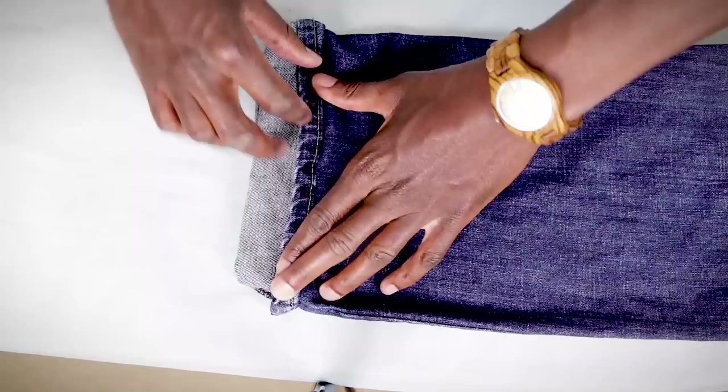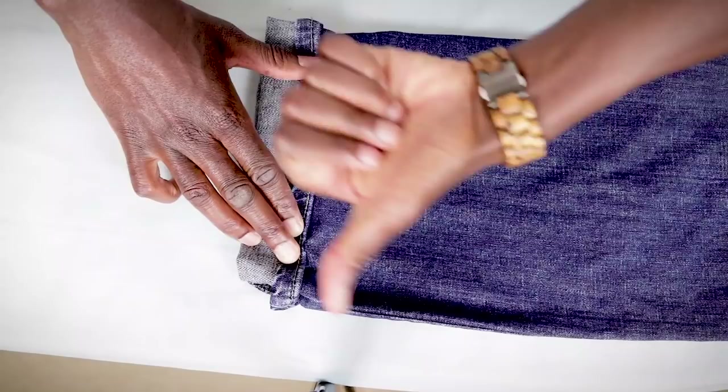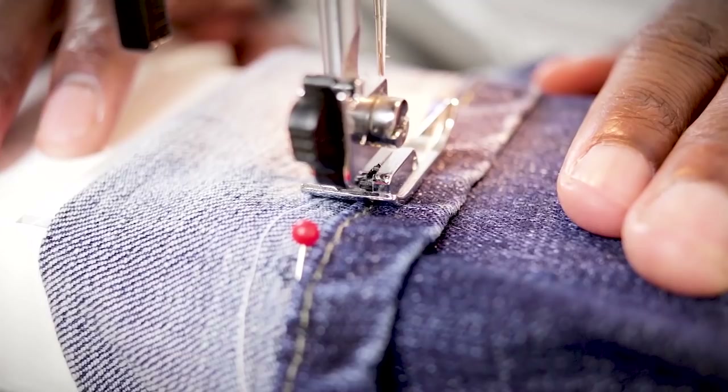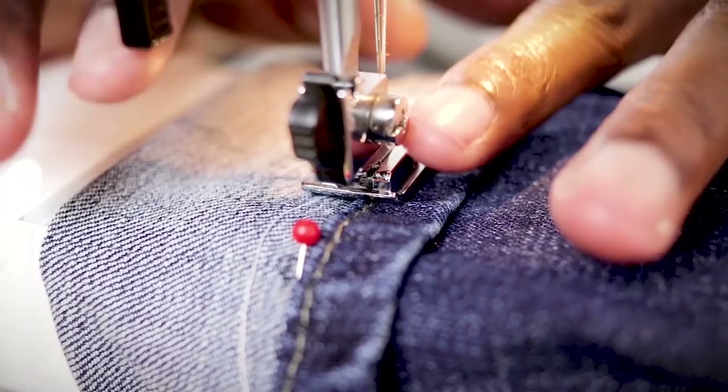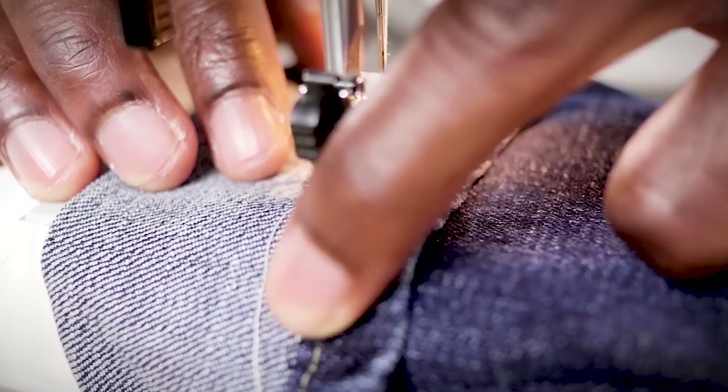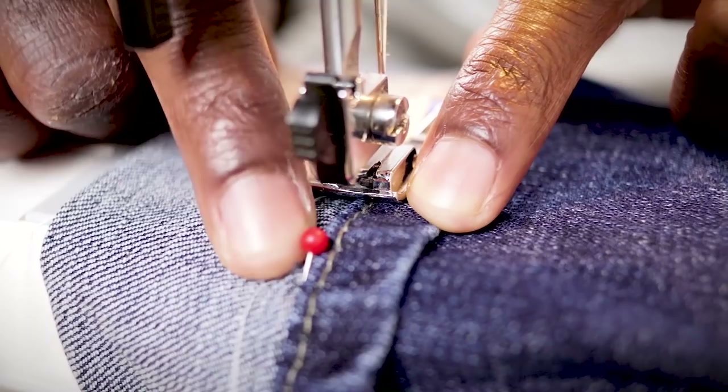All we're gonna do is combine those two things by making a straight stitch right across. But hang on, there's gonna be one small little problem. Our machine is all ready to go. I've got my settings all set up on my machine already. We're just sewing a straight stitch right along the front top part of this hem right here. We're not gonna go into the hem — we're gonna stay on the lighter part of our denim. Now I've got my stitch tension all set up.